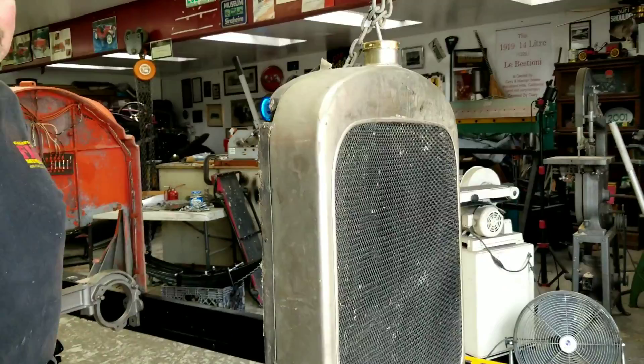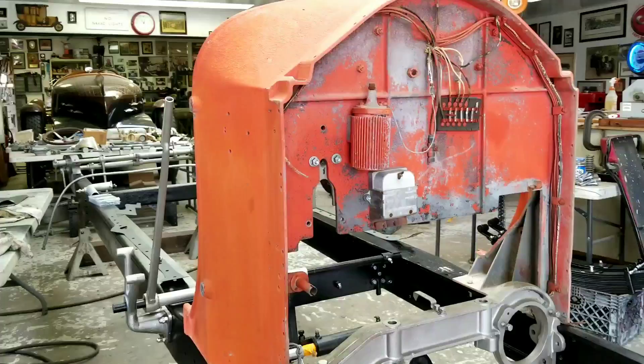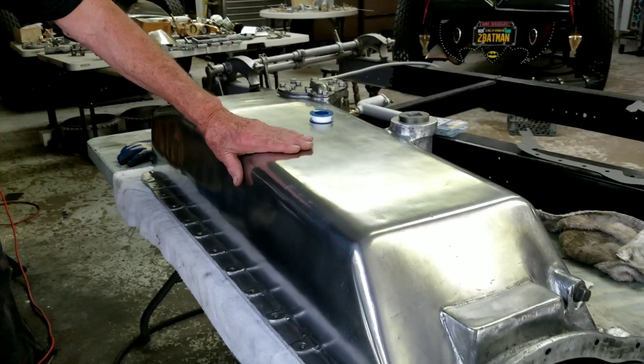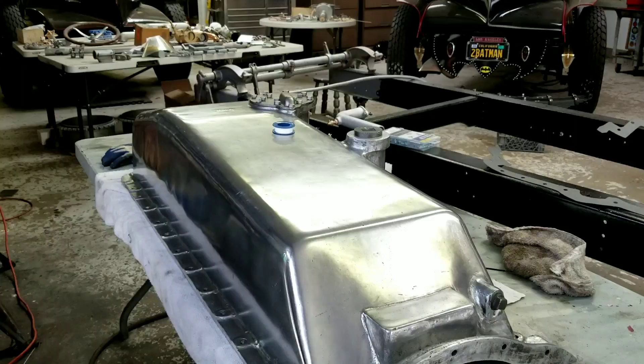Some of the bits and pieces came out of a new one we found in Las Vegas — they've been sitting since the '60s. And now I'm showing the block. Here's the oil pan — what's that, like a 50-gallon pan? Three days of work to get it looking like that!